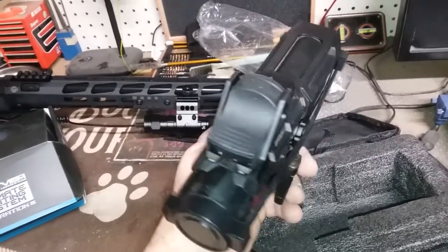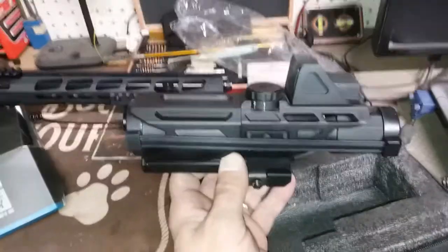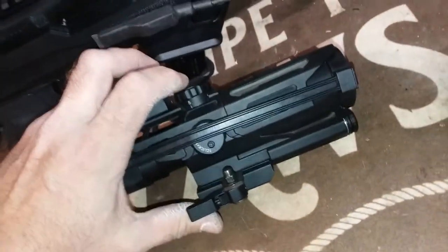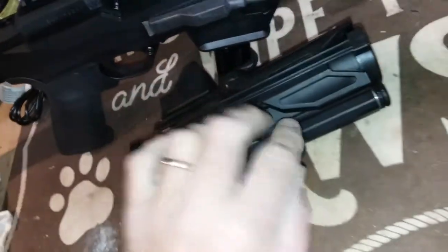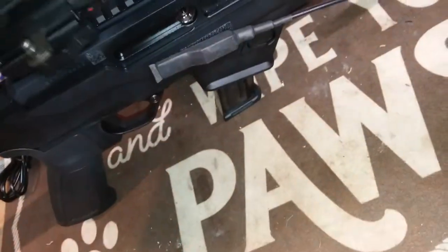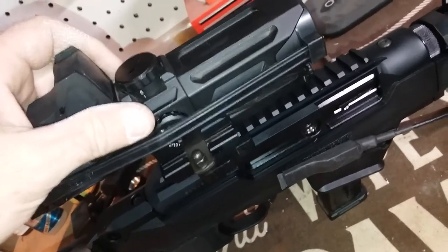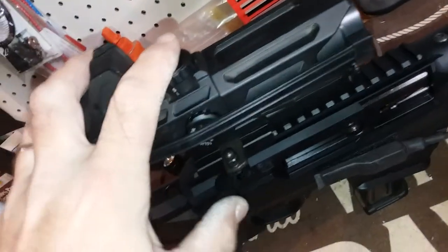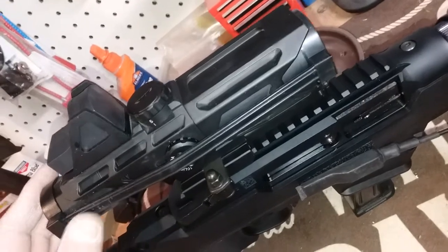I'll be mounting this on my Ruger PC carbine. This unit is very easy to connect to a Picatinny rail — just unlock it, find your sweet spot, and clamp it down. Might need to make a slight adjustment.